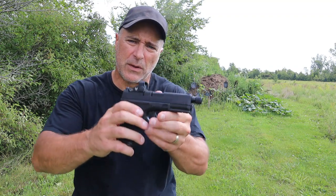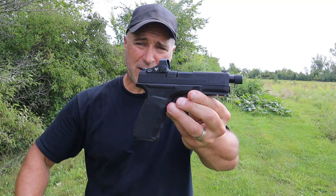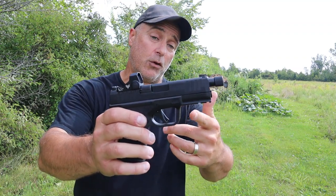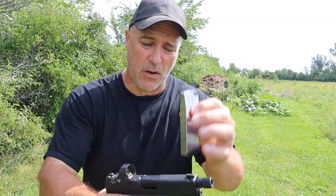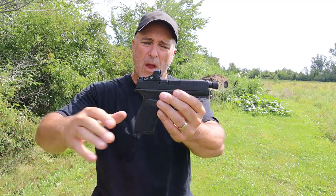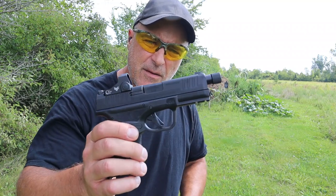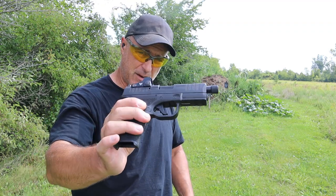Then two months ago they released the Hellcat Pro Threaded — same as the Hellcat Pro except it has a threaded barrel which increases the barrel length to 4.4 inches. Once again 15 round magazines, same gun just a threaded barrel so you can run a can. This is essentially a full size handgun with a 4.4 inch barrel.